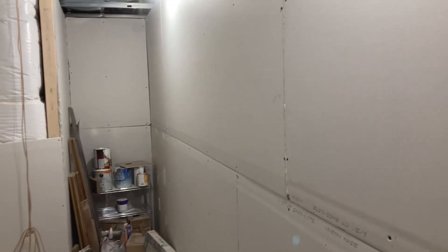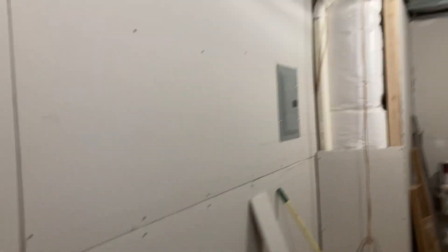Hay que completar esta parte, y más al ratito les voy a mostrar cuando esté completado. Solo les quiero mostrar cómo quedó toda la instalación de las hojas de dragón instalada.